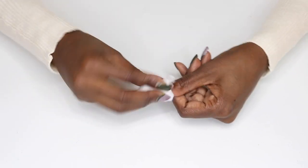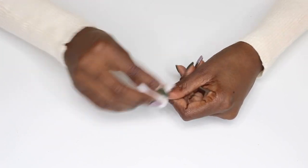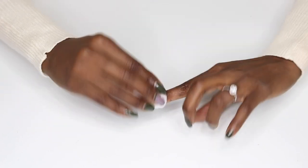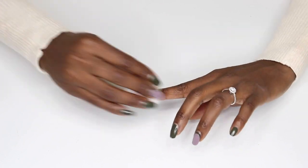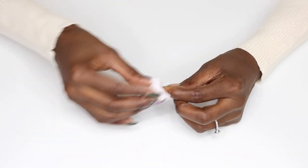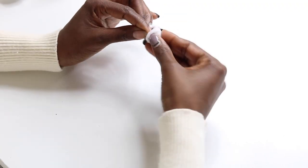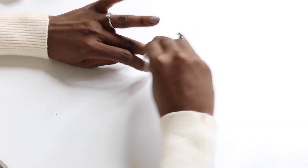Two weeks is about as long as I want to go with one color because I get bored really easily and I like to change up my polish a lot. As you can see, I already got a little creative earlier this week and decided to paint a few of my nails using a taupe color — for no other reason than I just wanted to change it up. I'm using a bit of acetone and a cotton swab to remove my old polish.